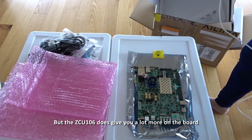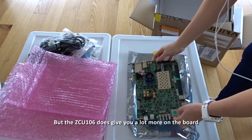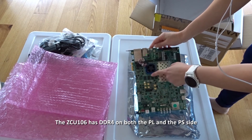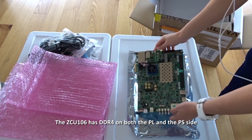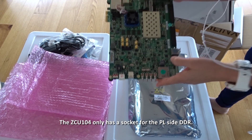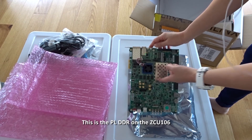But the ZCU 106 does give you a lot more on the board. The ZCU 106 has DDR4 on both the PL and the PS side, whereas the ZCU 104 only has a socket for the PL side DDR. This is the PL DDR on the ZCU 106.